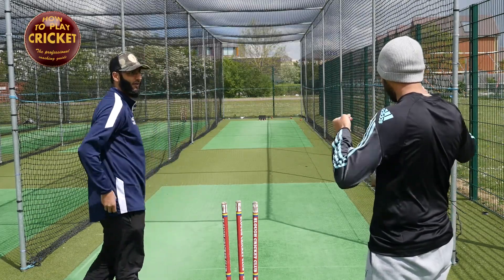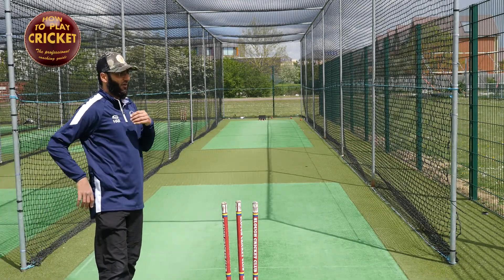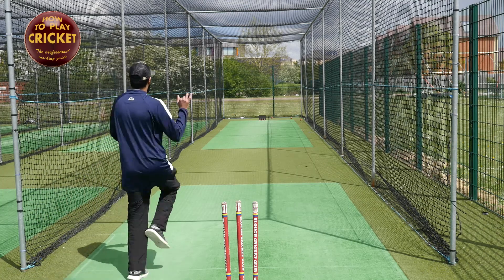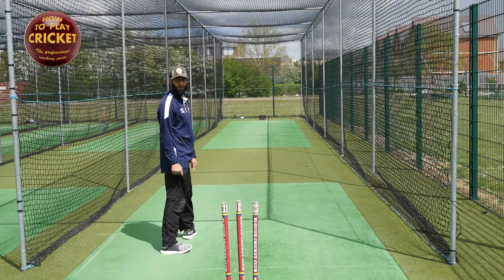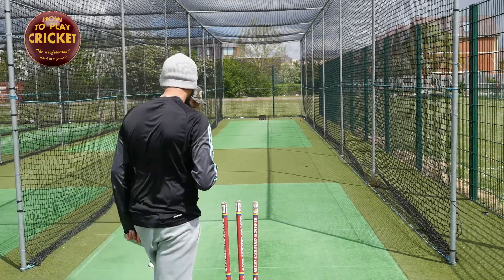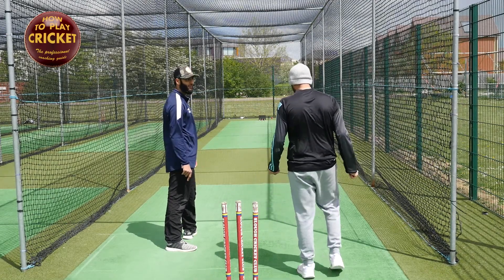The easiest way I would say for you to remember it is: no matter what, these two won't be wide. And I've said before at the start, from here to here will sort out everything on your action.